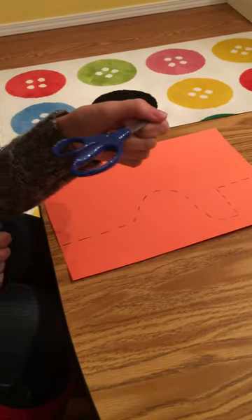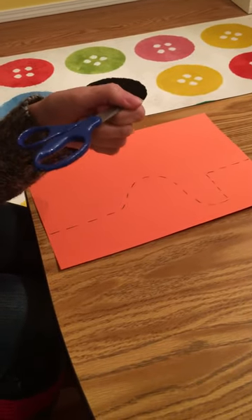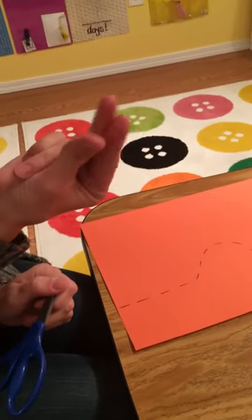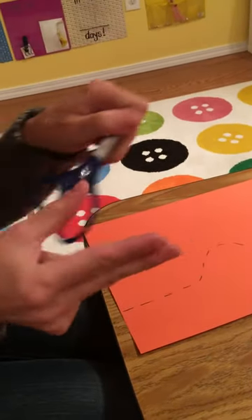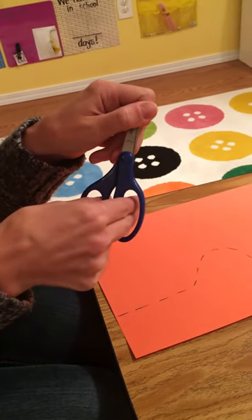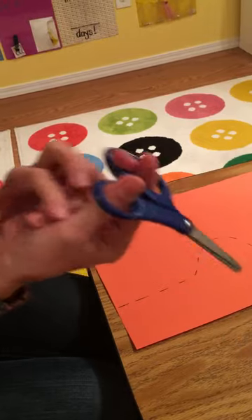We're going to talk about the proper way to cut and the way to hold your scissors. Scissors are made to be cut with these three fingers. Your thumb is going to go in the small hole. These two fingers work together and they go in the bigger section. The rest of your fingers tuck in.